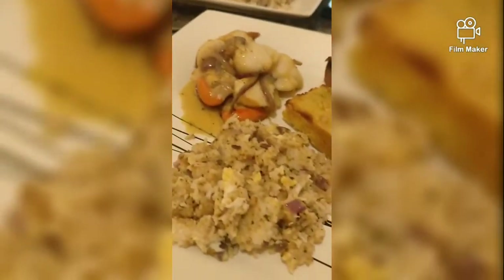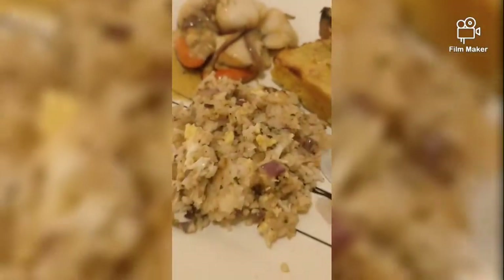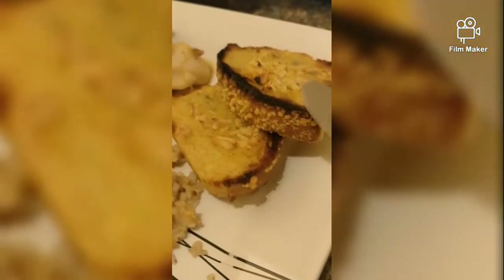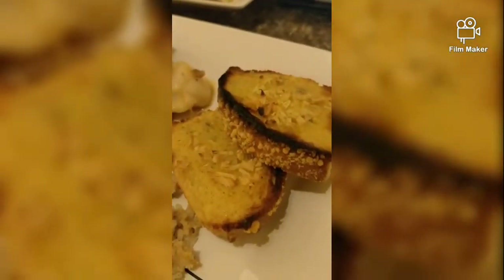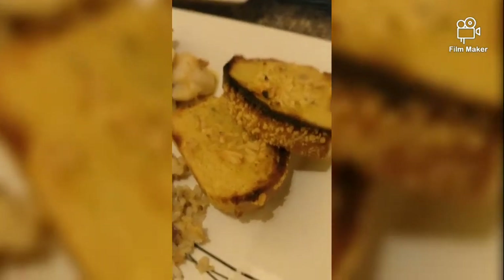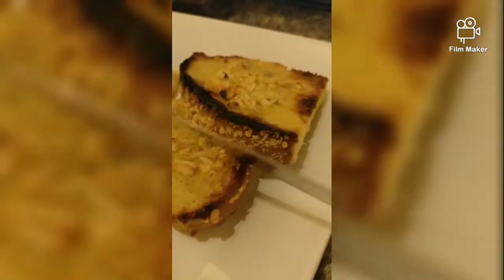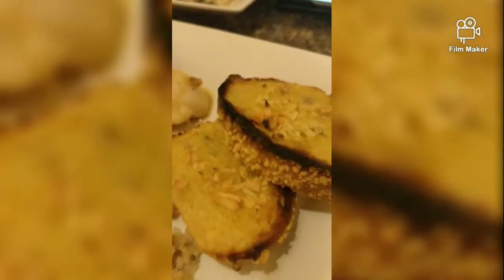Oh, this is the scallop — so this is our dinner for tonight. This is the scallop, the fried rice which I made, and the garlic bread also. I made the garlic bread — it's cornbread. You told me to make it. I showed you how to make it. This is cornbread — we just put some butter and fresh garlic and put it in the grill.